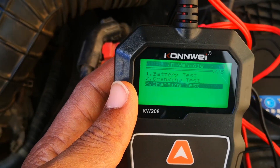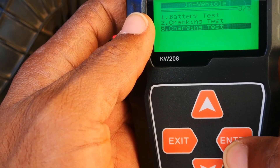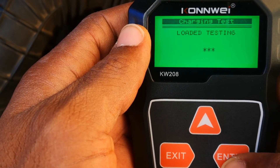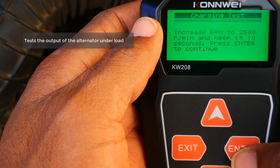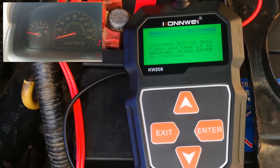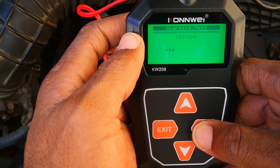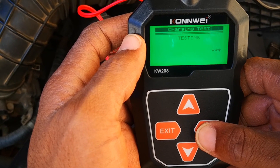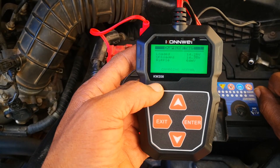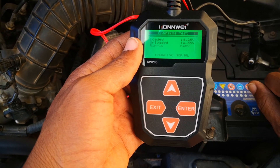The last test is the charging test, which analyzes different components of the alternator — the rectifier, the diode, and so on. You raise the RPM to 500 and hold it for 10 seconds, then press enter. The result: charging is normal, which is good news. My alternator is good, the starter motor is also good, but the battery is nearing its last legs — though it still cranks the car fine.